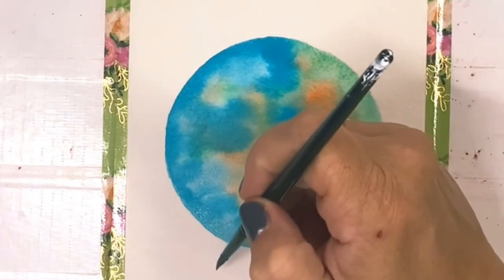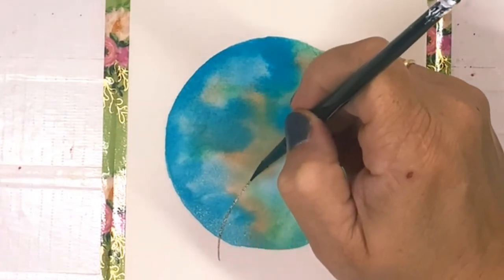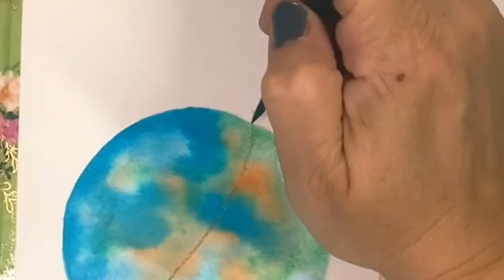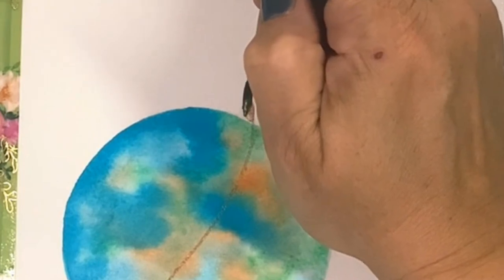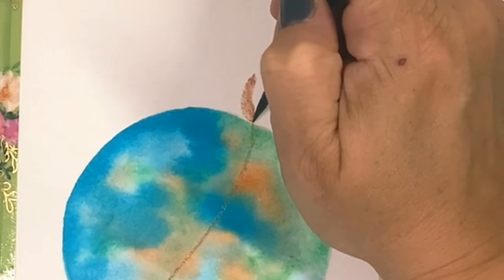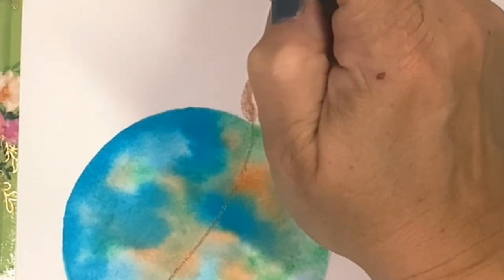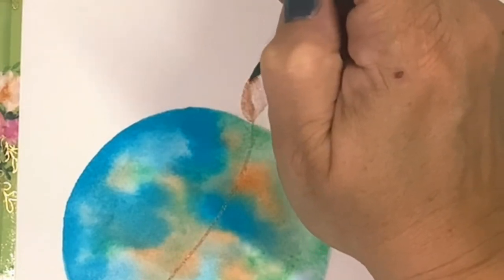For the stem, we're going to use Coffee to make a slight backwards S-stroke using just the tip of our brush. Let's make a leaf at the top of the stem starting with the left side of the leaf. Make the leaf using tip, belly, tip. This means start with the tip of your brush, push down into the belly of the brush, and pull back up to the tip as you get near the tip of the leaf.